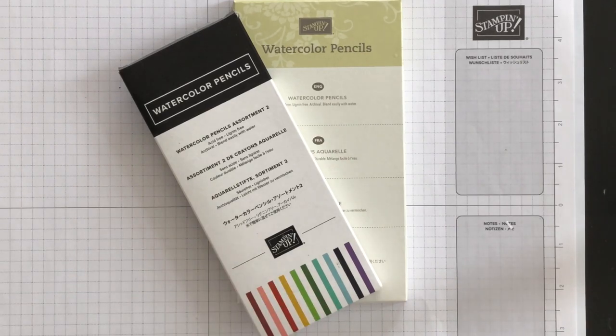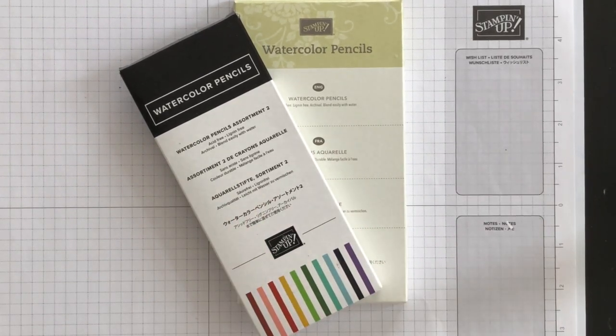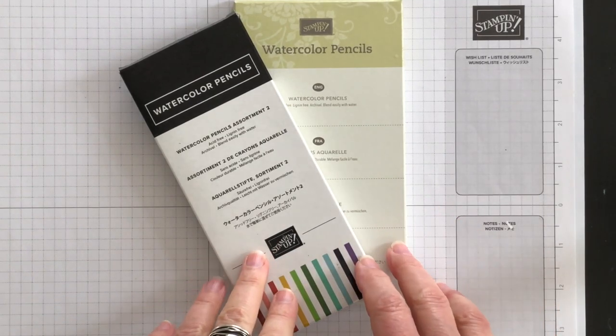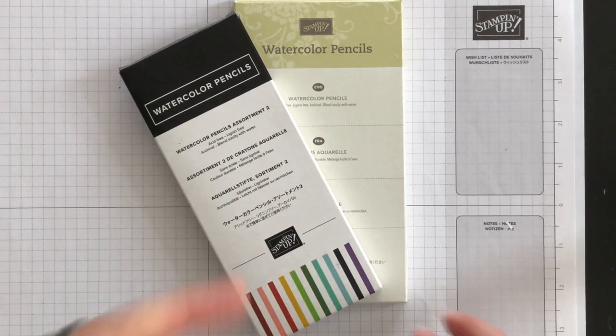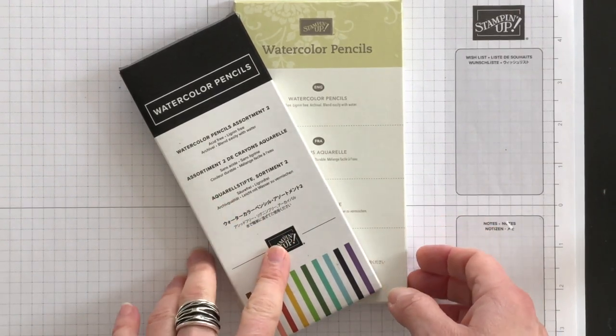But don't worry — in the next annual catalog there will be two new assorted packs of watercolor pencils. My advice is to wait until the new catalog goes live and then order them so that you will have current colors to craft with.